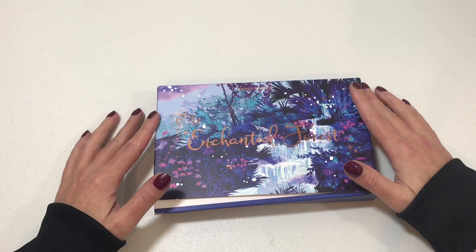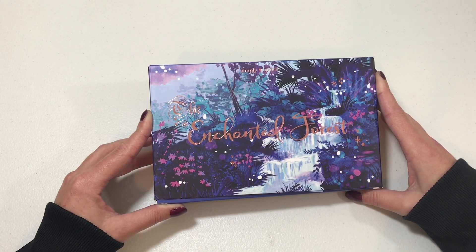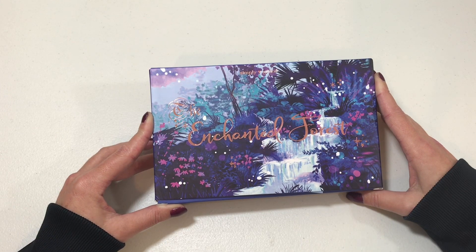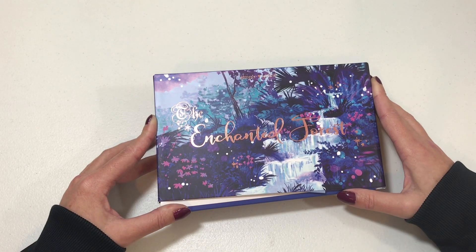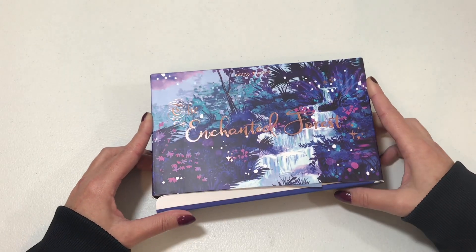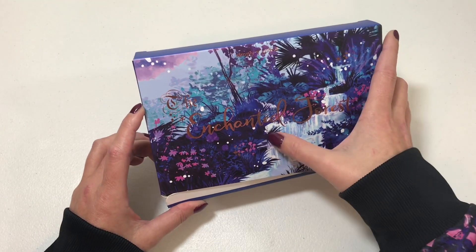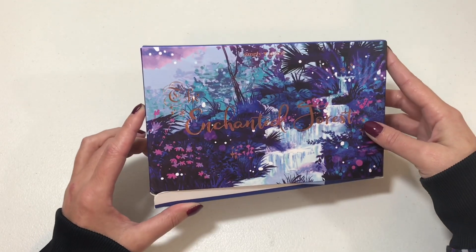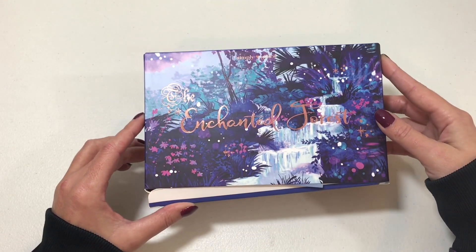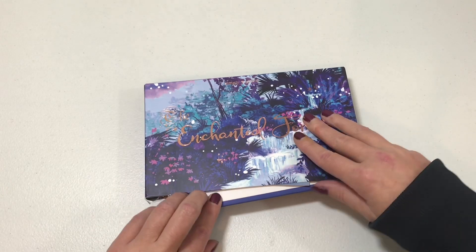Hello and welcome back to Nate's Mom Plans, my name is Val. Today we're going to be doing an unboxing on my Simply Gilded subscription box — I haven't opened it yet so I don't even know what's in it. I absolutely love the rose gold that says 'The Enchanted Forest' across the front; the colors are just gorgeous.